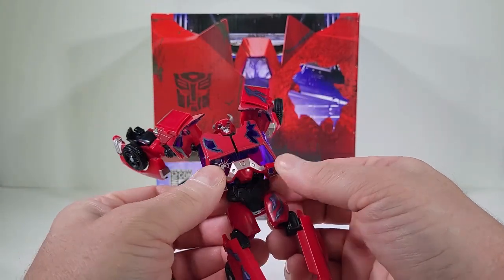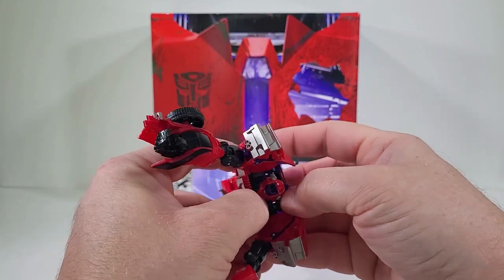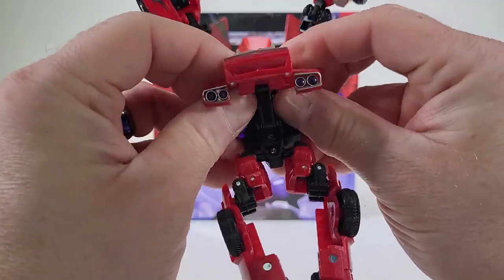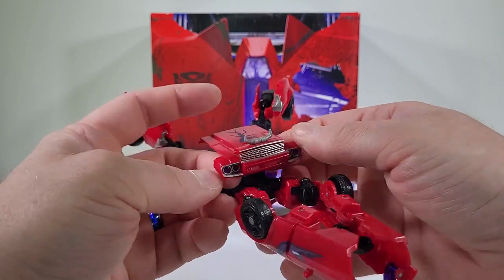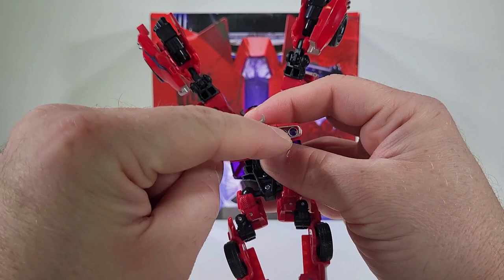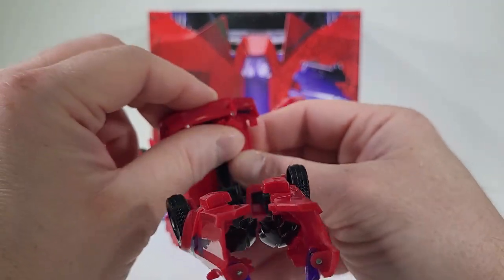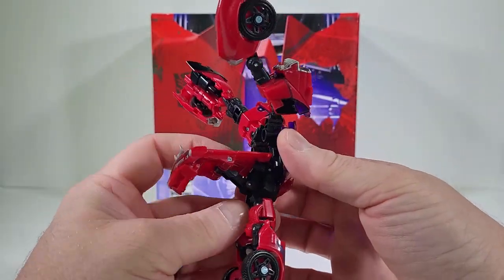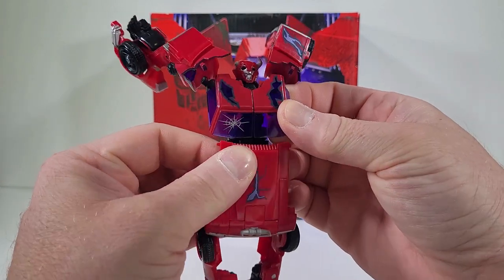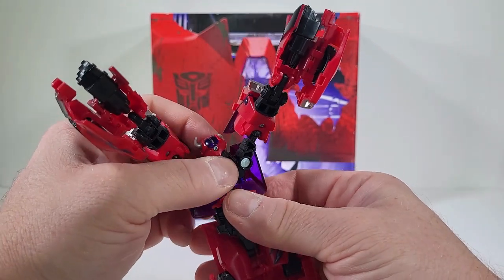We're going to bring those out, and right by the head we're going to bring out that hood so now we have it all free. We just want to line everything up, bring this part down so it's flushed, and bring these little pieces out. This is the only time we actually have a waist swivel. We want to push that in and bring the head back.